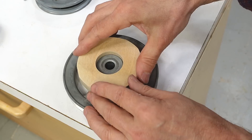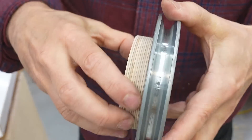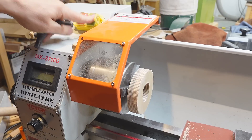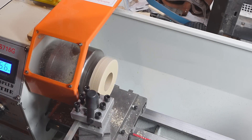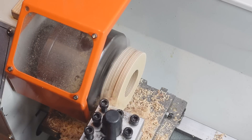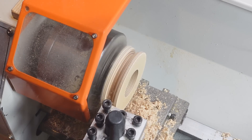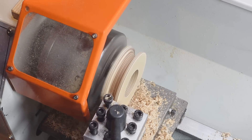That fits quite nicely on the hub of that pulley. Now I just need a V-groove in here, and I think I'll do that on my metal lathe. I'm doing the bevel on the side of that pulley freehand by turning both cranks at the same time.